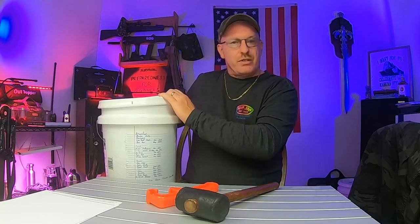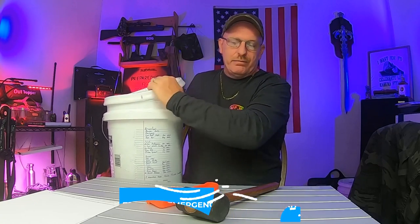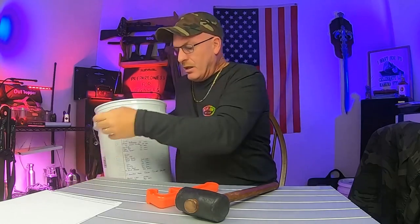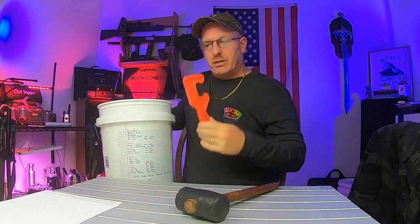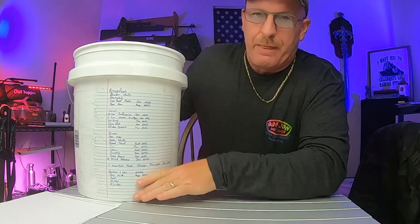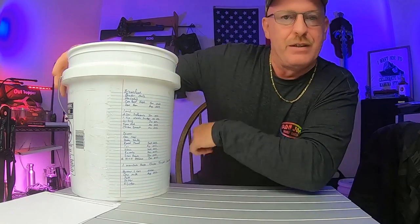So this is my 72-hour emergency food supply kit. I have already loosened the lid with the handy dandy lid puller. I'm going to set this right up here so you all can see it. This is what is in here.